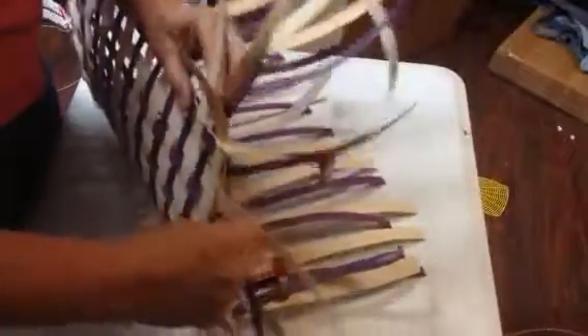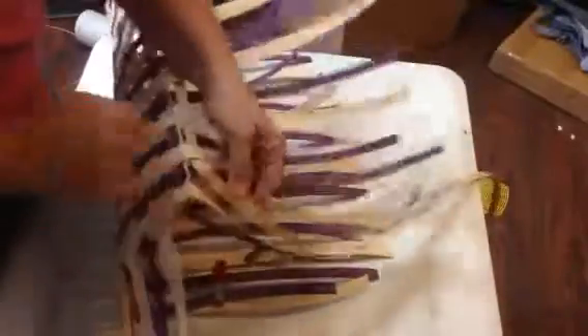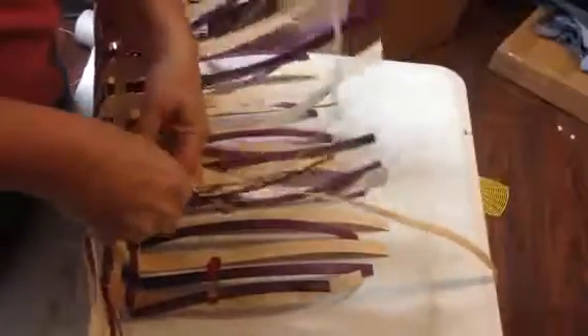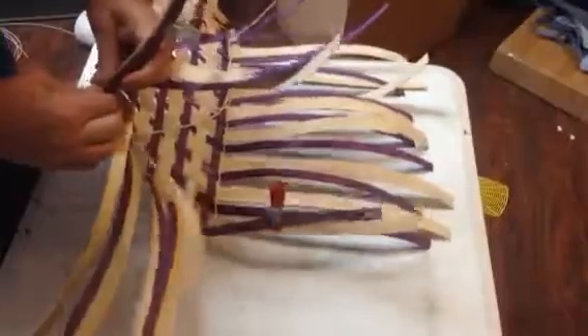I'm coming around to this corner, and I am on top of my purple. Always a good thing. Now I'm going to crimp that corner just a little bit as I come around. I'm on top of those purples again — life is good.